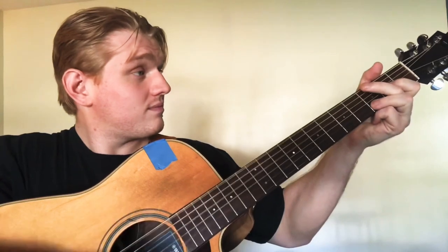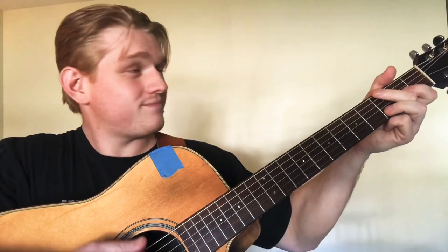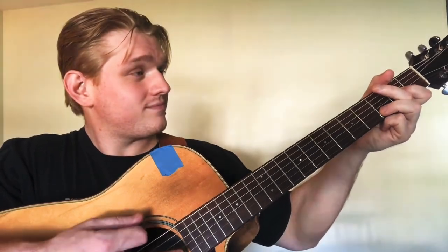Allow the weight of your arm to guide your hand. Practice loud, quiet, and middle. When practicing this, use a very slow metronome. Focus on your dynamics or volume, which you control by how tightly you hold the pick. At the same time, focus on keeping a straight thumb, wrist, and arm that stays parallel to the guitar and your strings. Lastly, focus on using at least an eighth to a quarter of an inch worth of pick when strumming to gain control back over your sound.